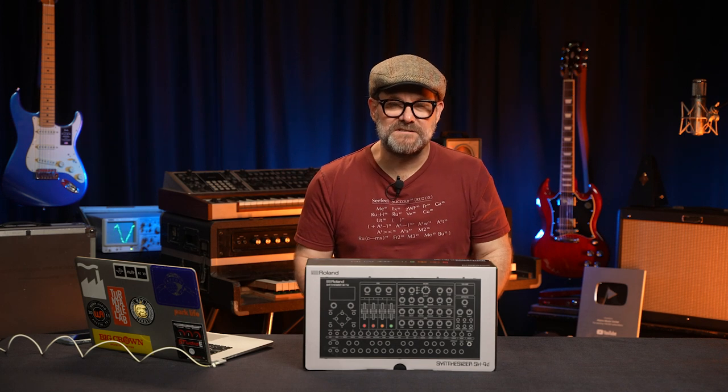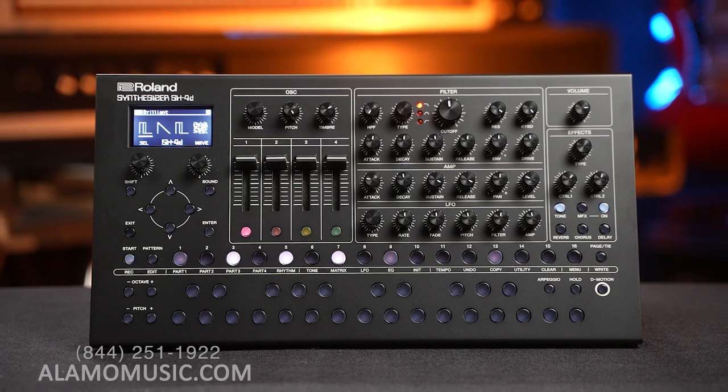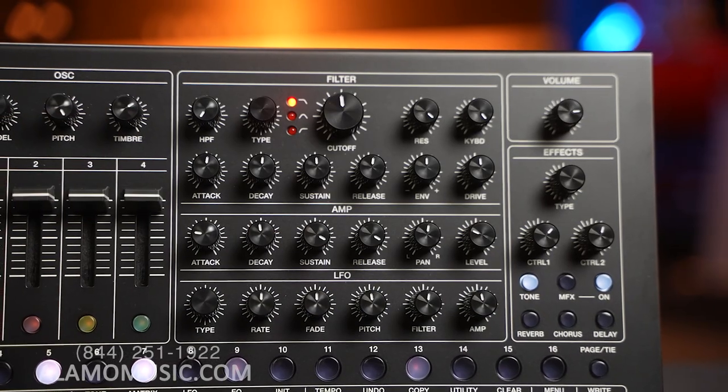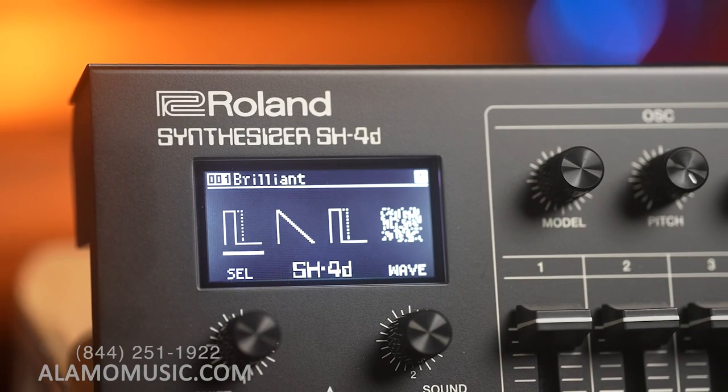Hello Internet, Chris Klein here with Alma Music Center in San Antonio, Texas. Today we're going to look at the SH-4D, but just really, really fast. We're going to unbox it, listen to some presets, turn a few knobs. We're not going to spend a whole lot of time on it because we're going to come back and do a deeper dive on it.